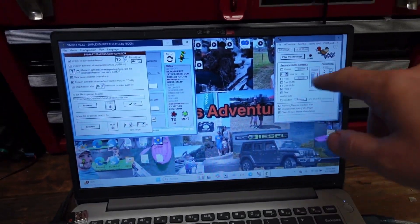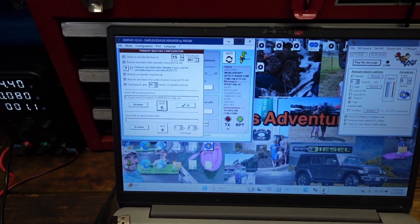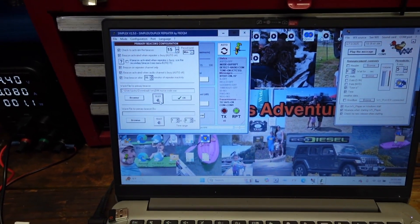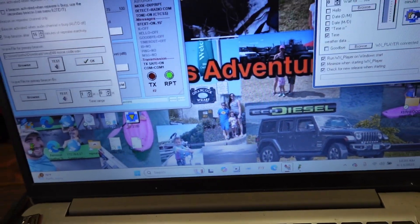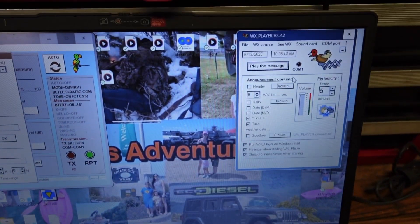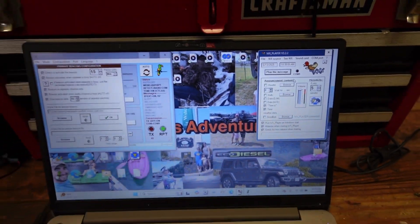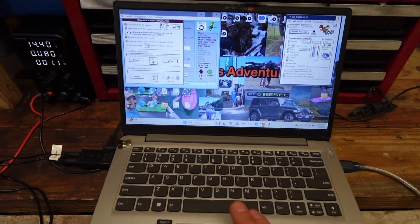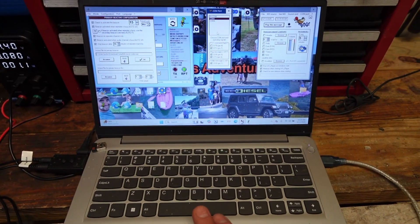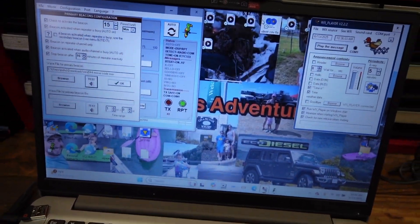The software we're running is the WXR Player and Simplex version 2.5 — the Simplex is WXR Player V2.22. There are the two softwares we're running. It may work with other softwares as long as the software has a COM port function, because this whole system runs off COM port.